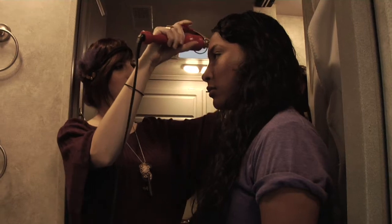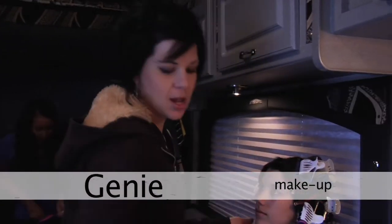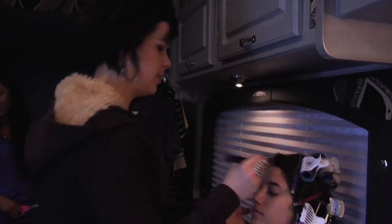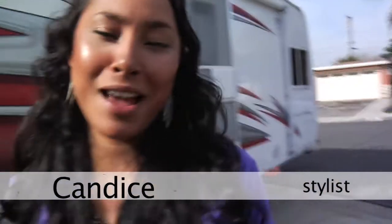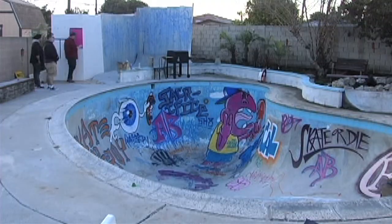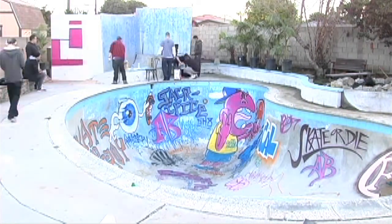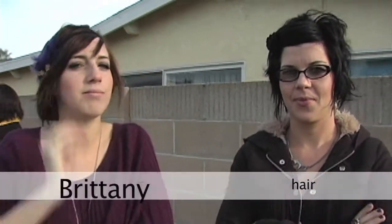Thank you, Candice — fabulous. Hello, I'm Jeannie, I'm doing makeup for the Anchor Blue spring collection. What's up guys, we're heading back on set — it's crunch time, come on in, follow me. We're doing good, two hours in. Yeah, started at six — eight to go.